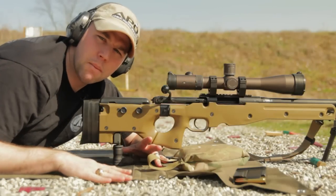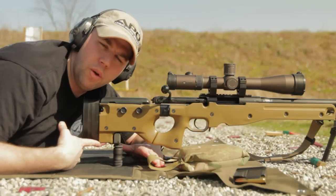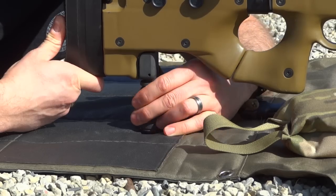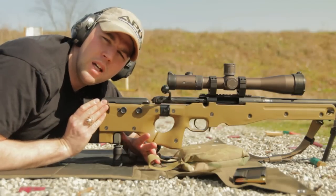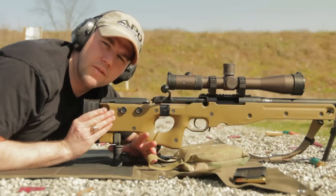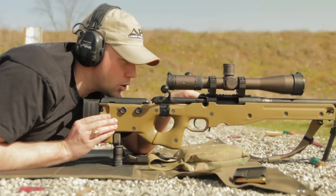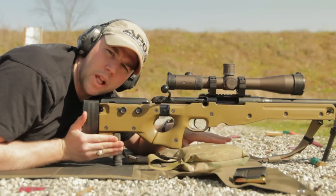The reason I say the monopod is misunderstood is because a lot of shooters seem to believe they're more for bench shooting or hard surfaces, and they deploy them exactly like it's set here — they'll simply flip it out, dial it in to where they need it, lock it down, and then shoot. If you're on a concrete surface, a carpeted bench, or a hardwood bench, that's fine because when the rifle recoils, it'll stay on the same elevation relative to the front legs of the bipod. Nothing's going to sink in, nothing's going to change their relationship.